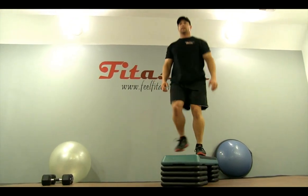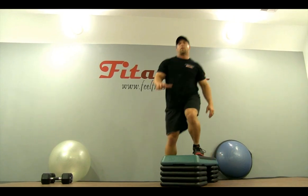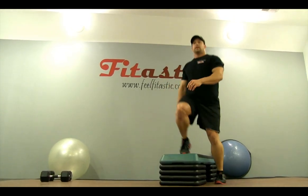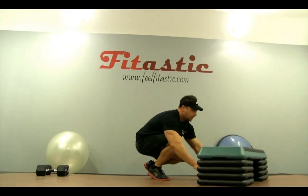Now let's switch sides. Step up — drive right through the heel. Go about 30 to 35 seconds. Good pump, good push. A nice chance for those muscles to relax.